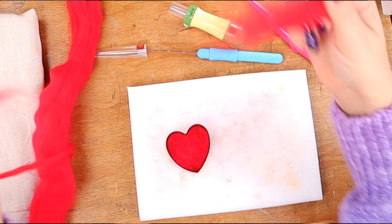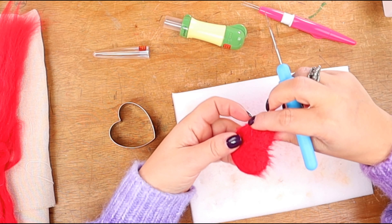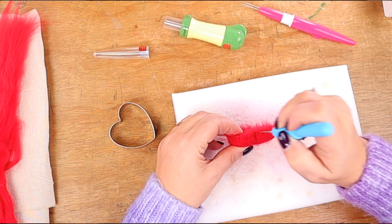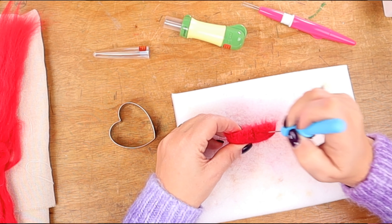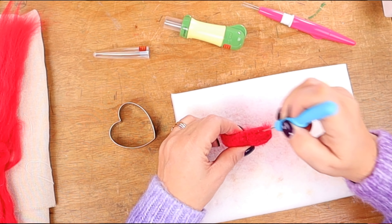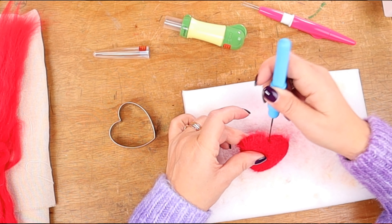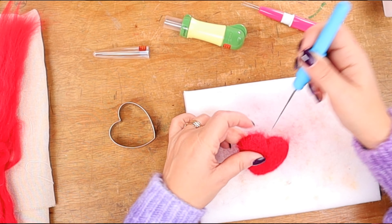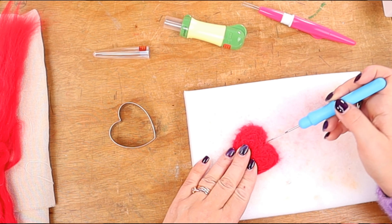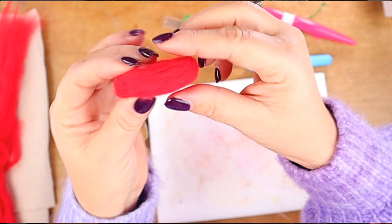Once we're happy with the height, all that's left to do is needle the sides. By the way, this is another one of my cousin Carla's projects. She is the felt needling queen as far as I'm concerned. There really are some gorgeous needle felting projects out there, so if you'd like to see more needle felting on this channel, leave us a comment below. And that's it — our first heart is done.